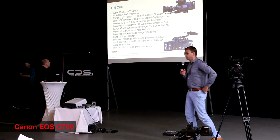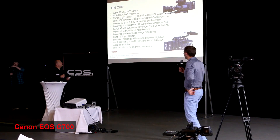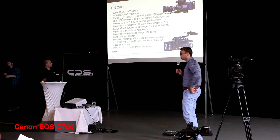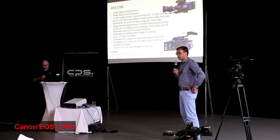We're starting our review from the C700. It's the first camera which is A-class.